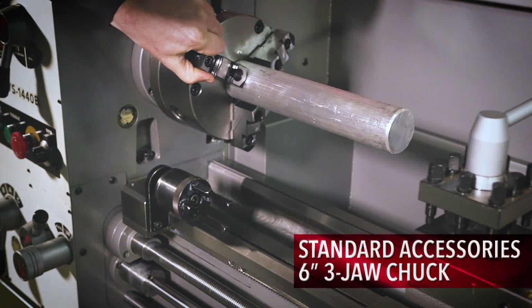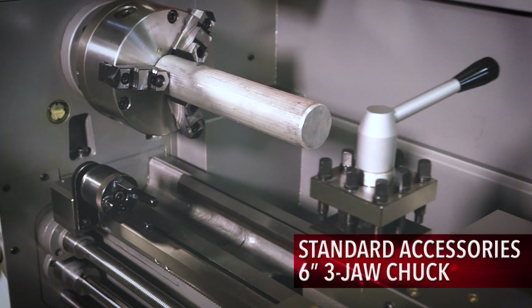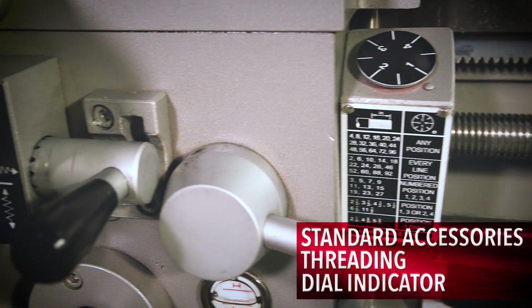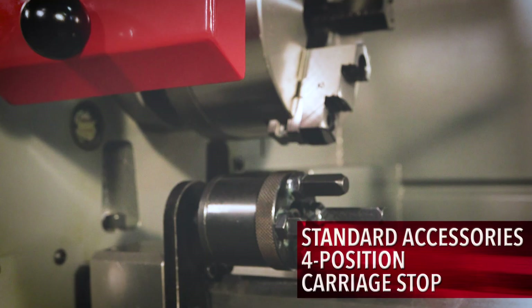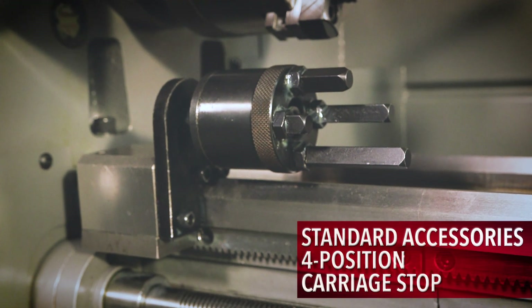Standard accessories include a six-inch three-jaw chuck, threading dial indicator, coolant pump, steady and follow rest, metric change gears, LED work lamp, four-position carriage stop, and chuck guard.